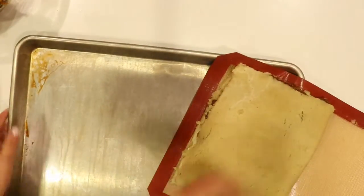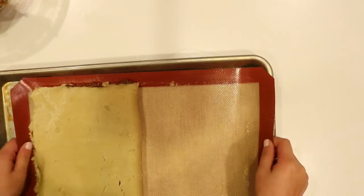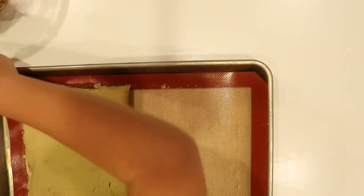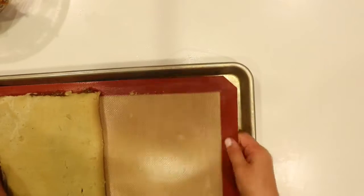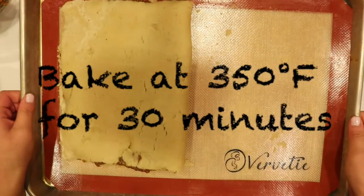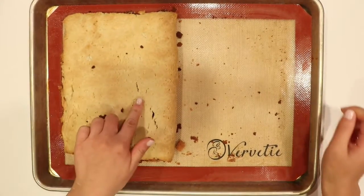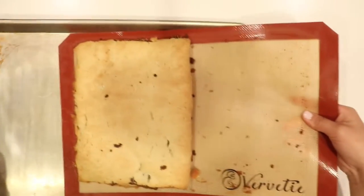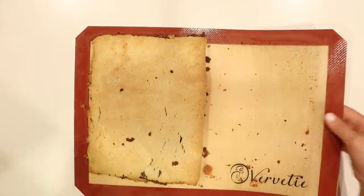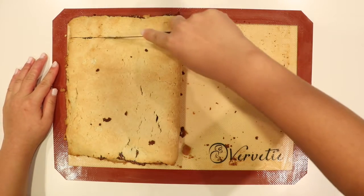Once you are done covering up any imperfections, slide the mat onto a baking tray. Once you have successfully put the mat on the tray, bake at 350 degrees for 30 minutes. Once it has come out of the oven, let it cool down — it should be golden brown and slightly firm to the touch. Now you can start cutting your fig newtons and you can cut them as big or as small as you would like.